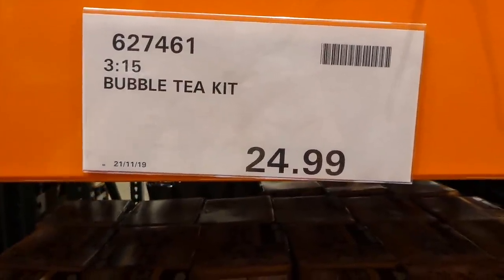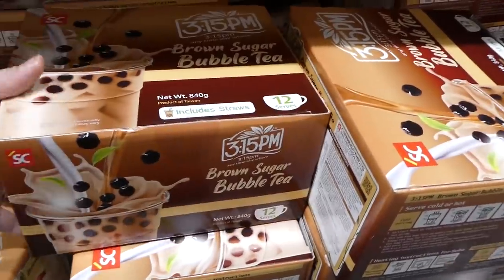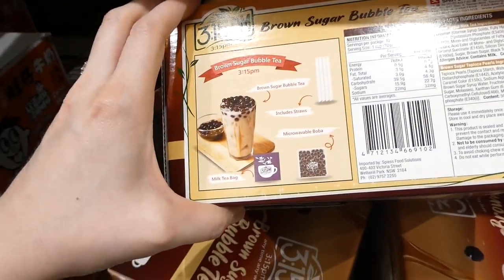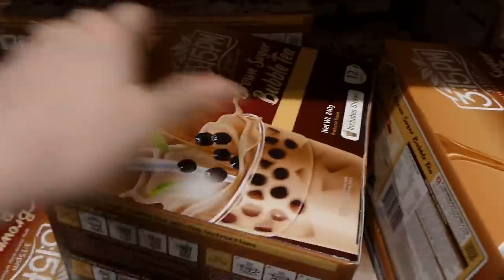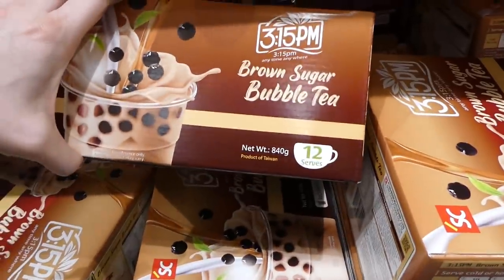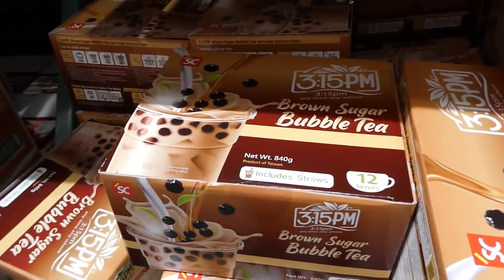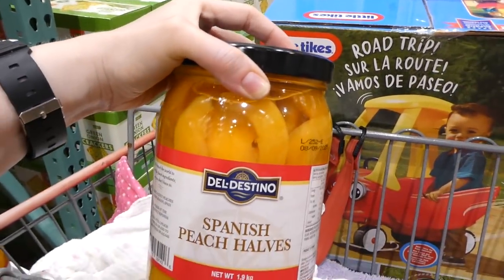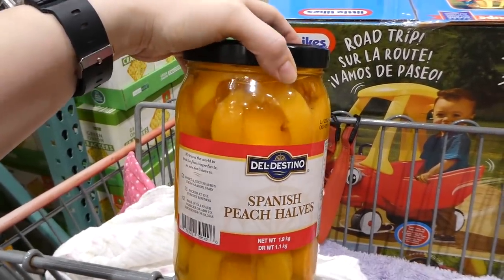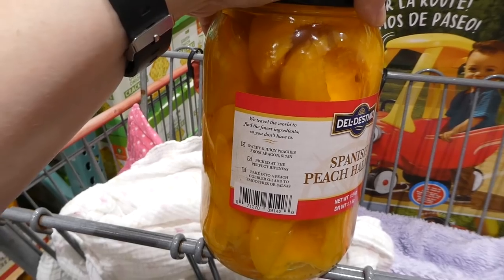The 315 Bubble Tea Kit is new to the store, $25, a product of Taiwan, serves 12, and includes straws. It comes with bubble tea mix, tapioca boba, and milk tea bags. Spanish Peach Halves are a new item — a 1.1-kilo jar for $10, with a net weight of 1.9 kilos. These are sweet and juicy peaches from Aragon, Spain, picked at peak ripeness, and can be baked into peach cobblers or added to smoothies and salsas.